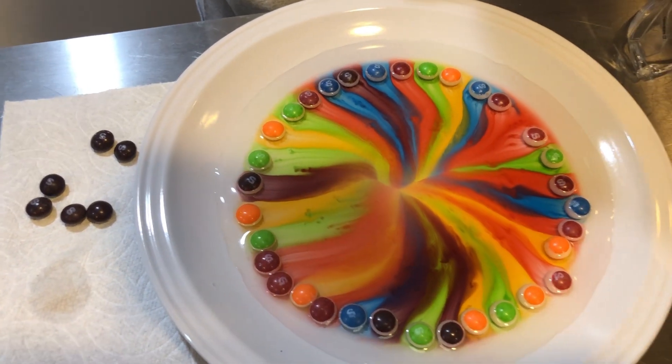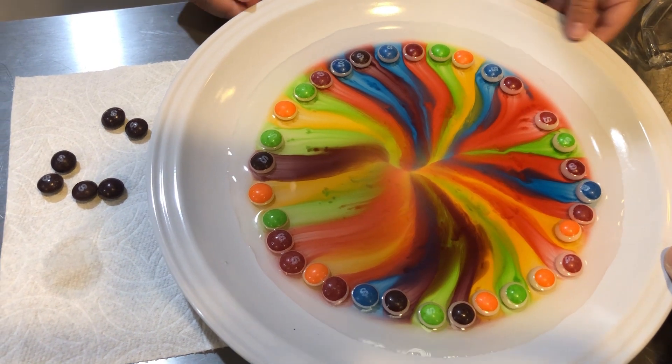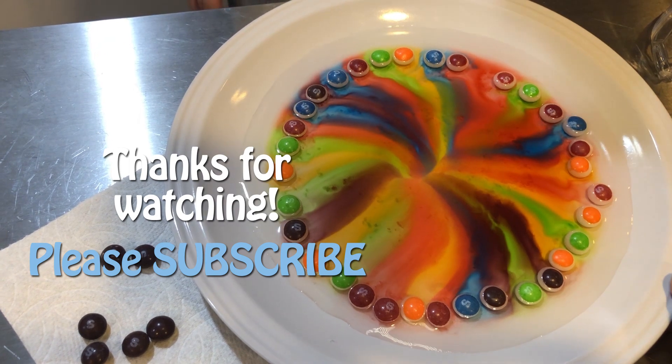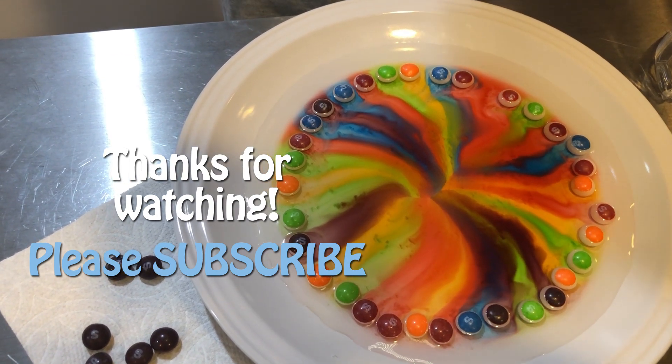What do you think will happen if I just give it a light swirl? Not too fast. It makes the colors mix. The colors are mixing a little bit.